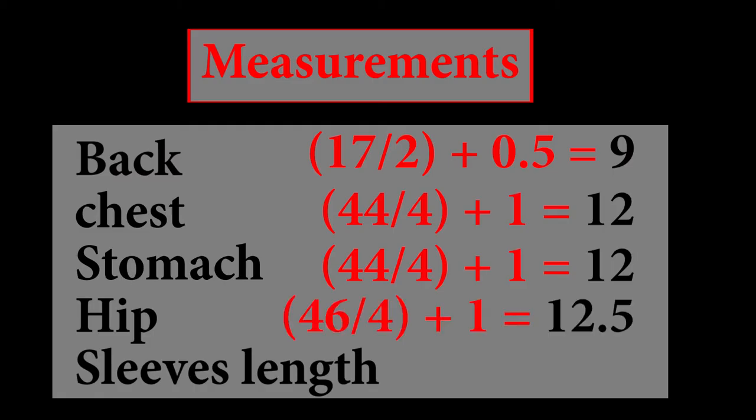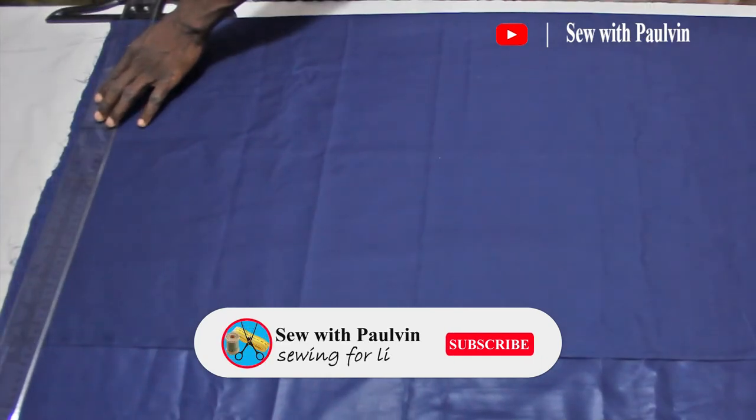Then we go to the hip. I use the hip often — the hip is 46 inches divided by four, giving us 11 and a half inches, plus one inch sewing allowance, giving us 12 and a half inches. The sleeve length is seven inches. As usual, we first have to make a straight line at one point of our fabric — this straight line is going to serve as the starting point for the length measurement.